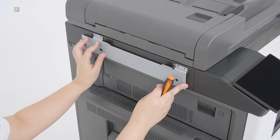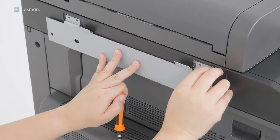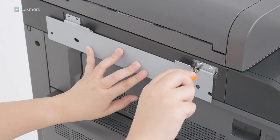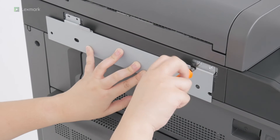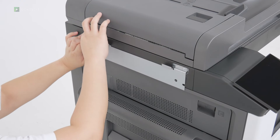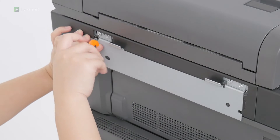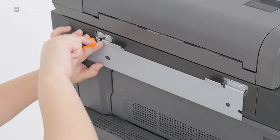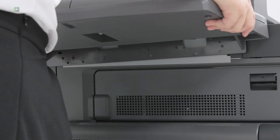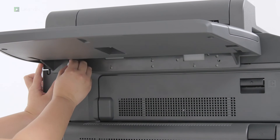Attach the mounting bracket to the printer. Attach the working shelf to the mounting bracket. Secure the shelf to the printer.